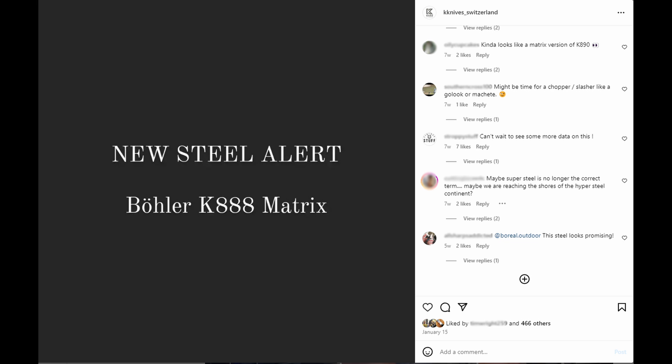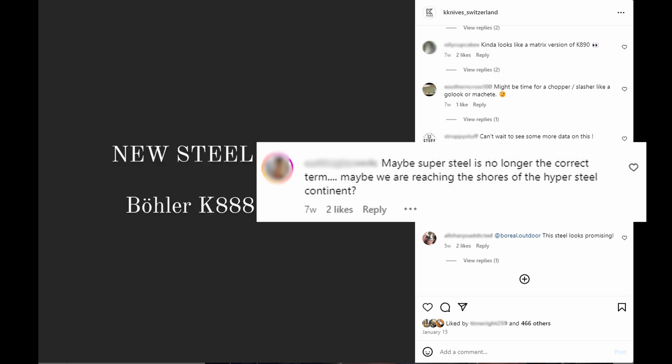Bowler just released a new non-stainless powder metallurgy steel called K888, and people are already saying online we need a new term better than super steel. K888 is a hypersteel. So I have tested it. Is it a hypersteel or is it just hype? Let's find out.